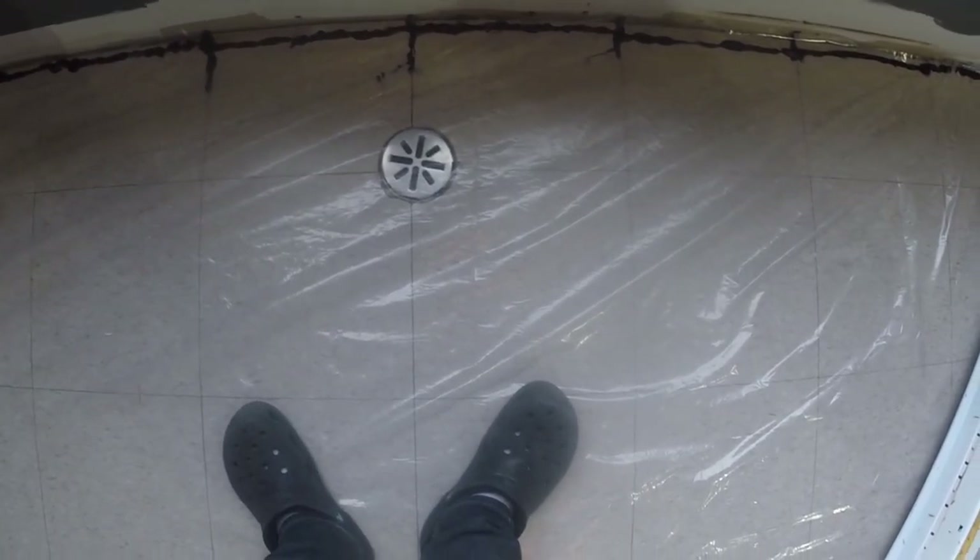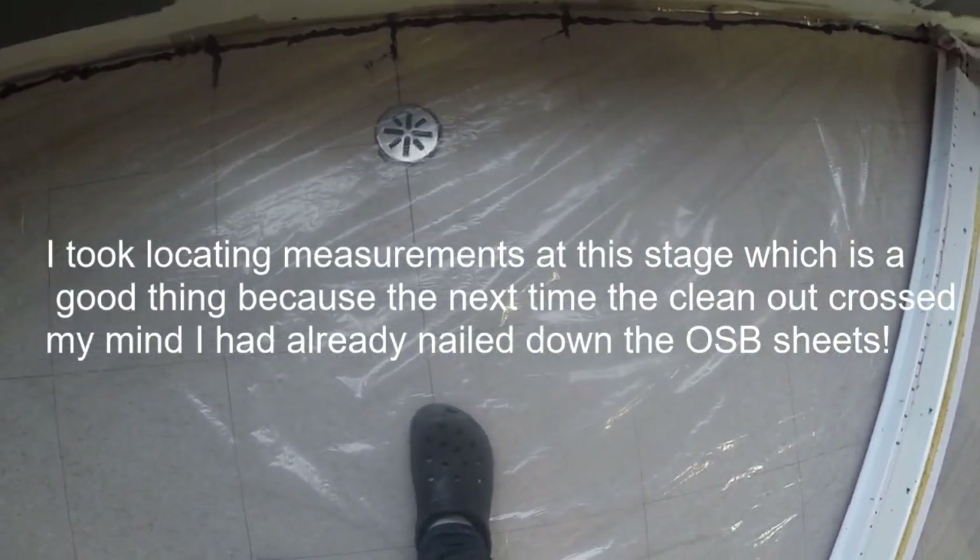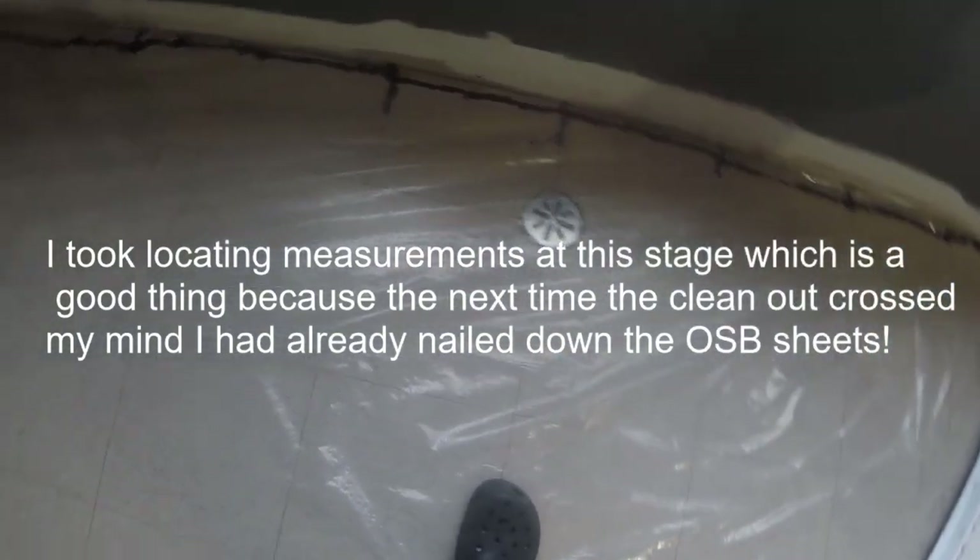There shouldn't be any drafts but we do have what looks like a drain here on the floor. It's actually not a drain, it's a clean-out, but we'll have to remember that when we insulate and board and floor over this.